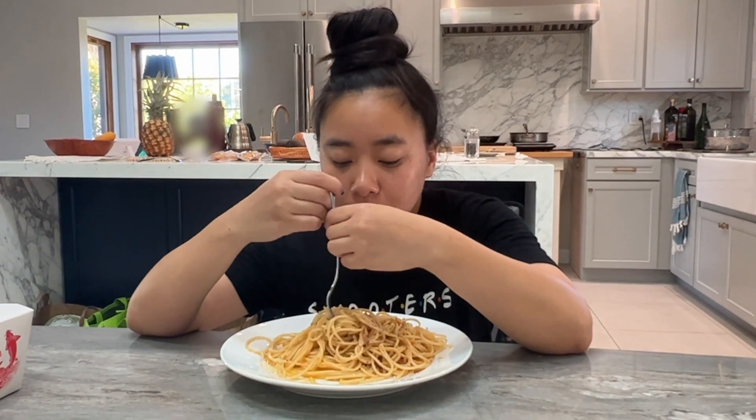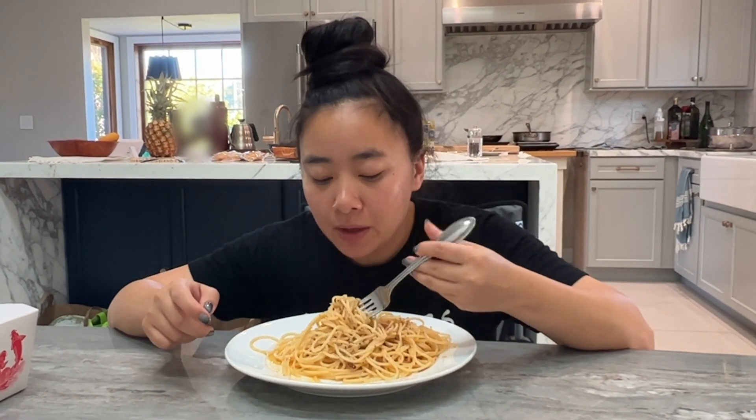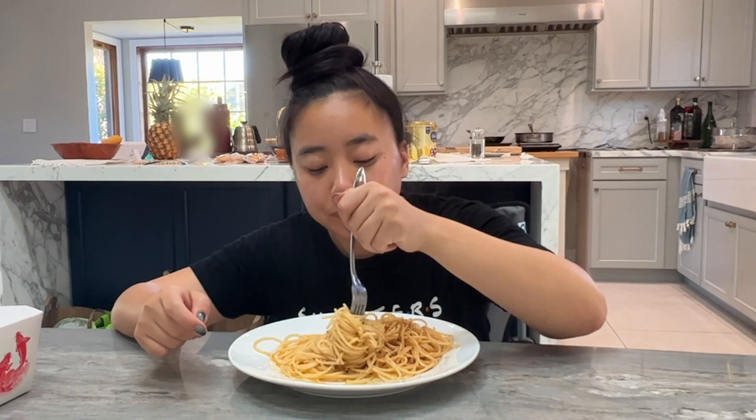The way the cheesy sauce kind of coats the pasta — super good, super cheesy, eggy. The bacon adds that little difference in texture. The black pepper adds a little kick and the cheese adds that cheesy goodness.